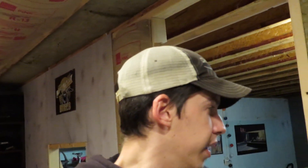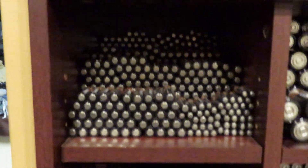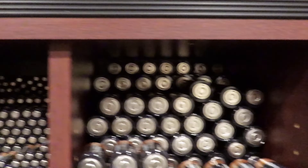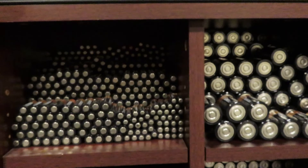Hey guys, I bought a whole bunch of batteries. There are four rows deep of double-A's, D batteries four rows deep, two rows deep, some C batteries, nine volts, and some miscellaneous quantum batteries. Here's all the packaging. I only paid 50 bucks for all this, which is pretty good.